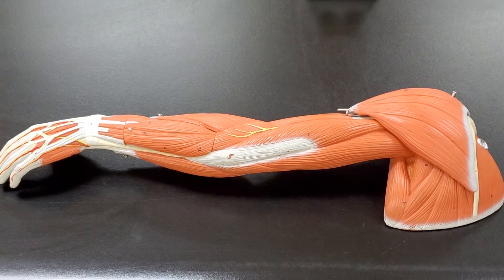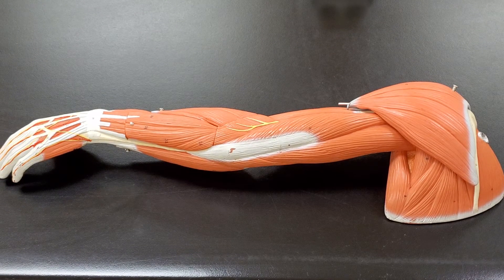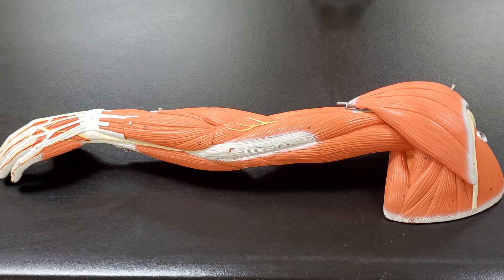Hey everybody! Welcome to Professor Long's lectures in anatomy and physiology. I'm Professor Bob Long. You're not gonna see me in this screenshot so I can focus in on the muscles of the arm. We have quite a few muscles to cover here. I'm gonna cover them as best I can, and I'm gonna reorient the arm as necessary so that we can see all of these muscles.